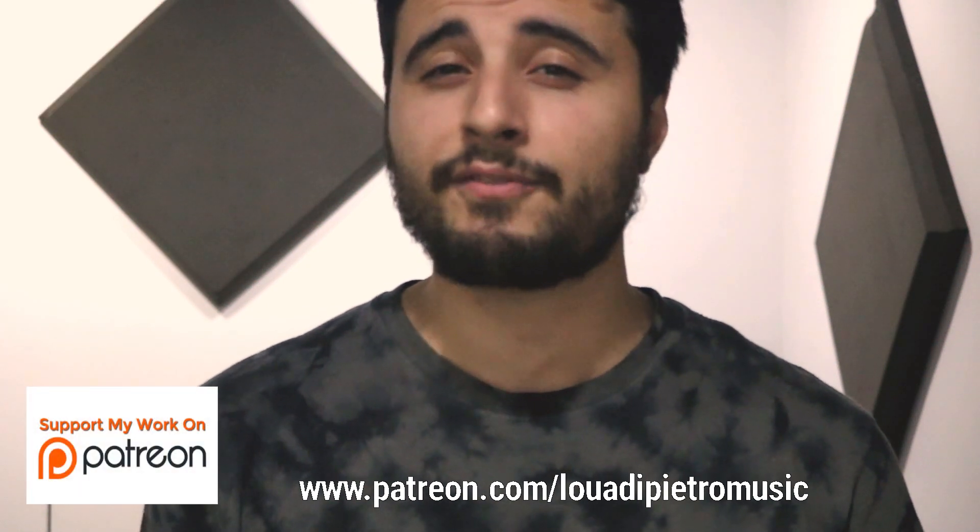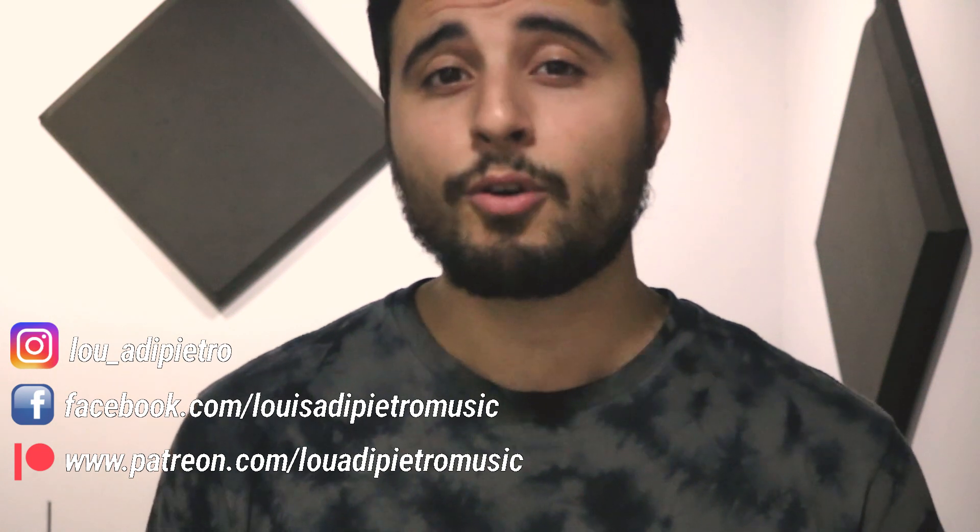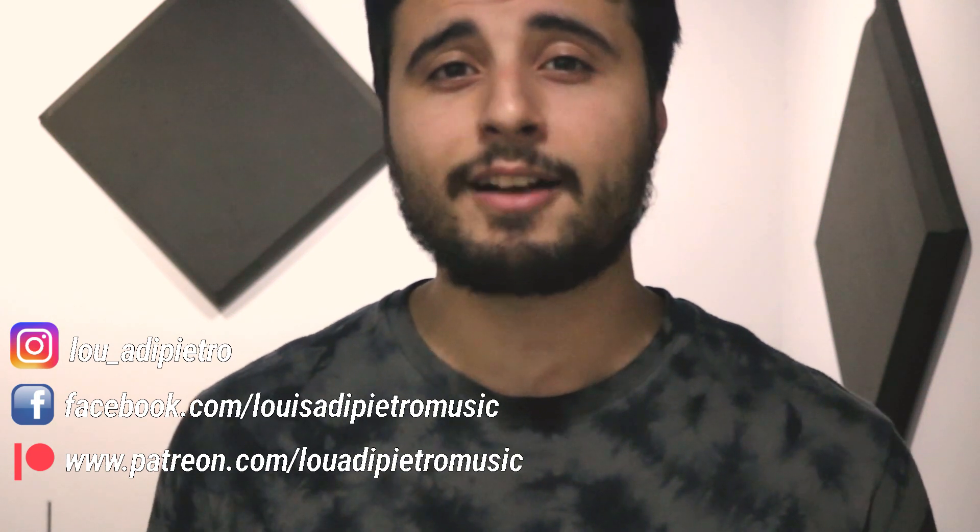Something really cool you can do to take it a step further is practice these techniques with different modes across the fretboard. If you're interested in learning more about that or have any questions at all, you can leave a comment below or reach out to me on any one of my accounts. I also teach private lessons virtually, so you can reach out to me about that as well. That's all for this video — I hope you guys enjoyed this and I will see you guys next time.